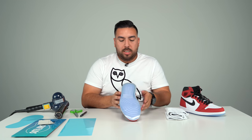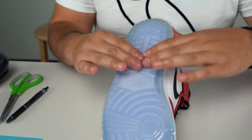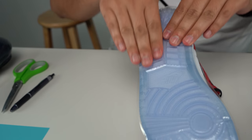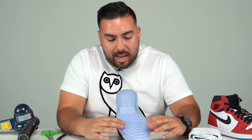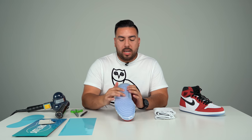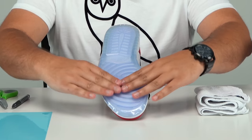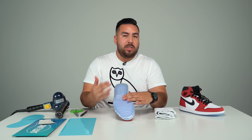Once you get it to where it looks good to you, start applying pressure. This part is very important — if you don't apply pressure first, it's gonna be trickier for the film to adhere to the sole when you use the heat. Make sure you take your time, apply pressure on the entire sole, and get it looking nice and even. The main reason I like to apply pressure first is to try to get as many air bubbles out as possible. I like to apply pressure from the inside out, and then fold it over the edges.